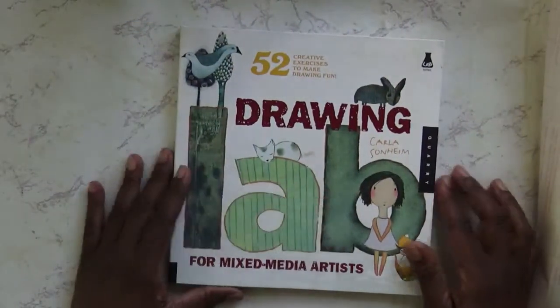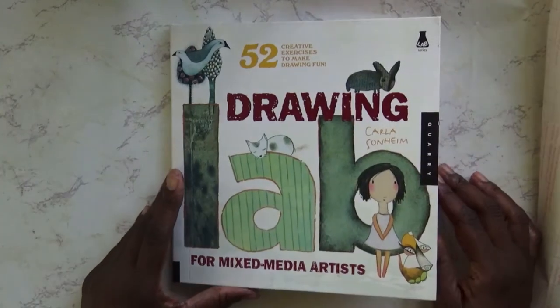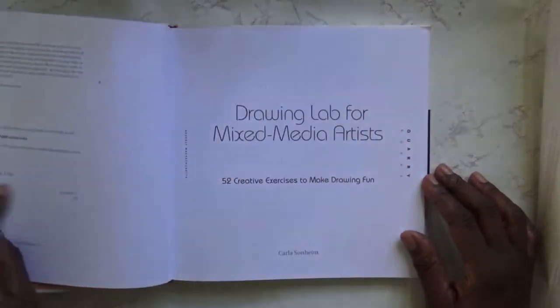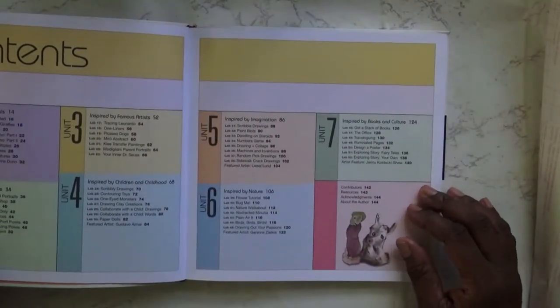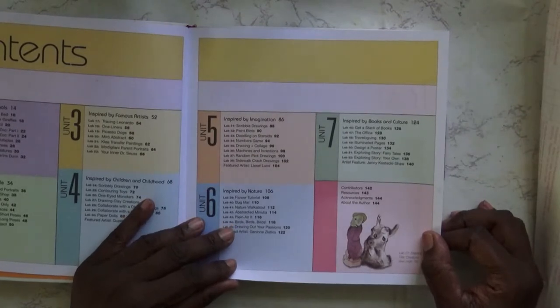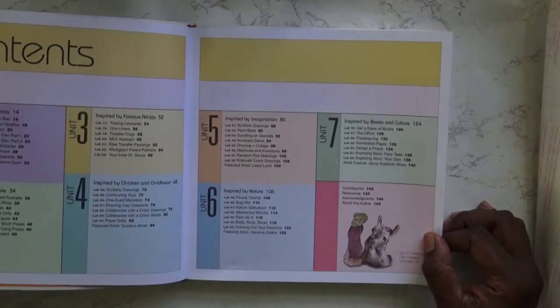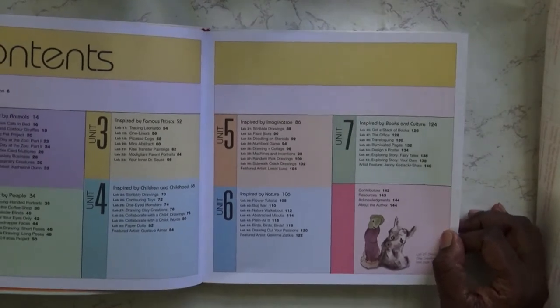This is by Quarry Books and it's part of their series — they have a series of Drawing Lab books done in a similar sort of way. It's split up into seven units and each unit has about eight labs, and there's 52 labs so you can do one a week if you want.